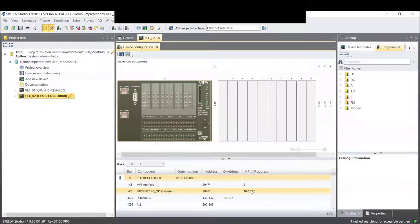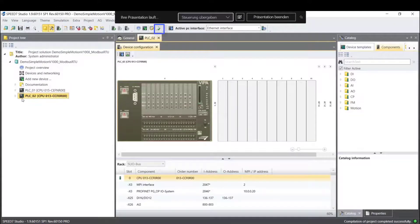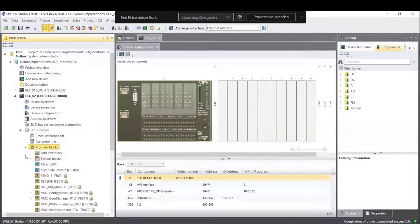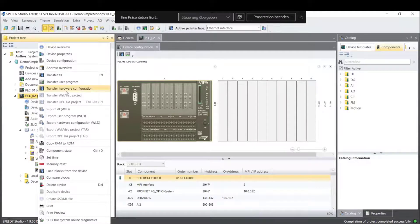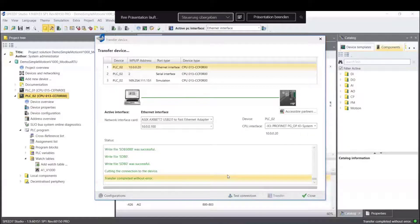After that I can save my project. It's also very important to compile. I go to the left side on the project tree, under PLC 013, PLC Program, PLC Blocks — you see all the blocks from the Simple Motion. I right-click on the project tree and click Transfer All. A window appears and I can see the IP address there. I build a test connection and the test connection is successful. After that I can transfer the hardware configuration and the software configuration into our PLC. I can close the window — we have transferred the hardware and the software.